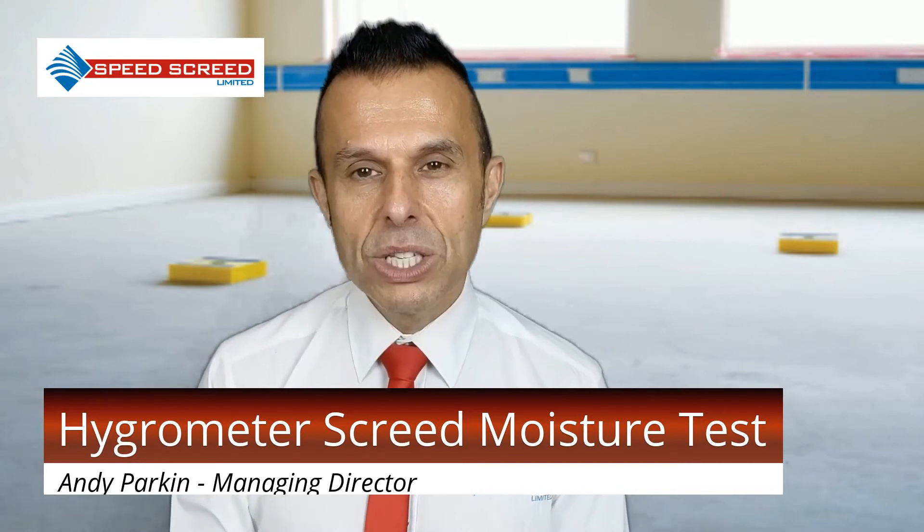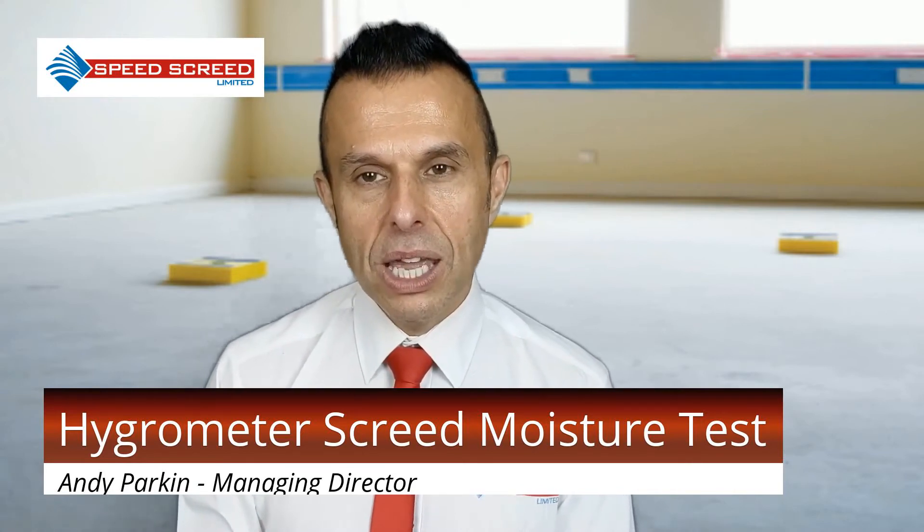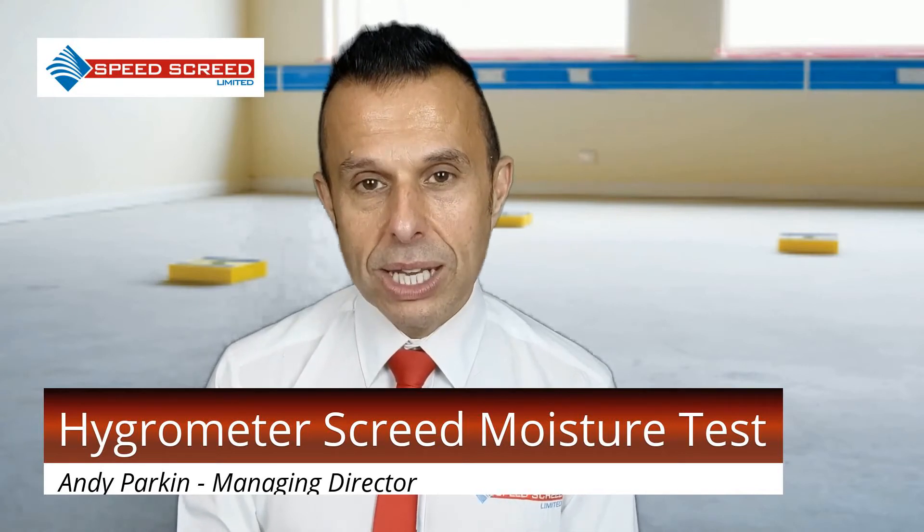A hygrometer is used to measure the relative humidity of the air contacting the screed. It's done over a small volume and the air is isolated from the surrounding air.